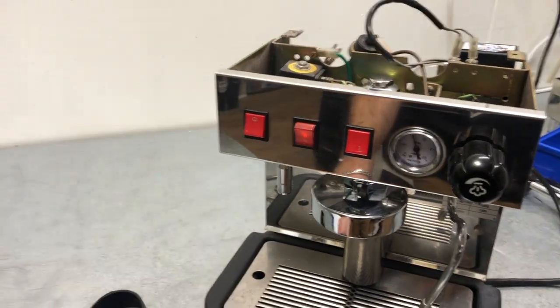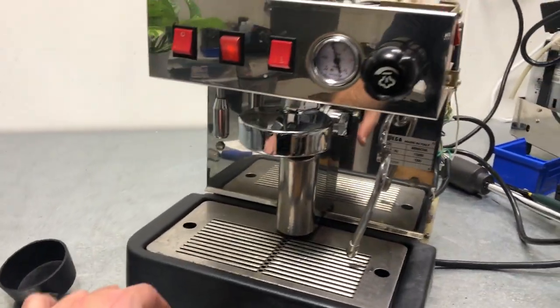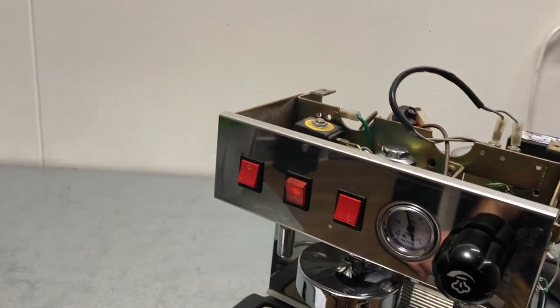Hello everyone, so today we're going to do a quick video about this WEGA Mini Nova Espresso Machine.